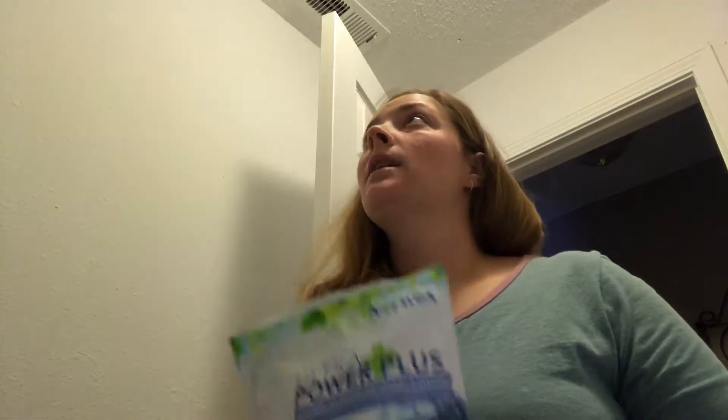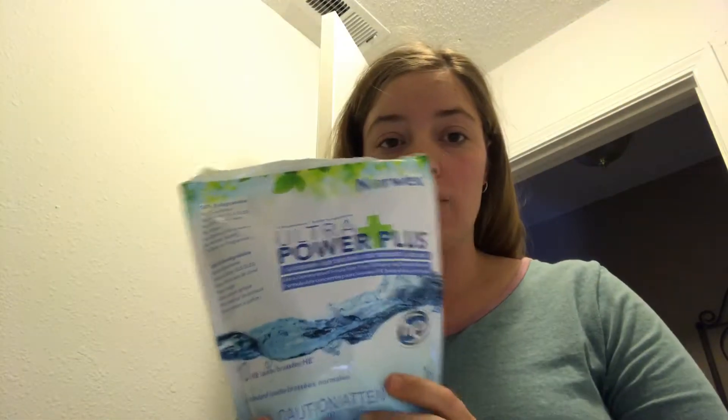Welcome to my laundry room. I want to show you how I do my laundry with Norwex. I use the ultra power plus detergent — it's completely filler free and 100% biodegradable. What I want to emphasize is: just because you're giving up the fillers, bleach, and fragrance does not mean you are getting a less worthy product.